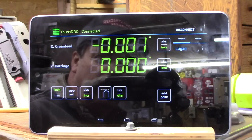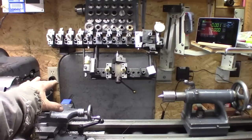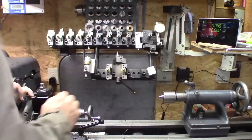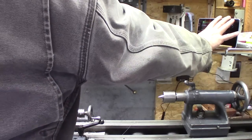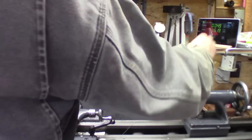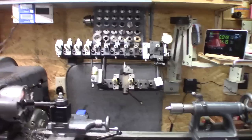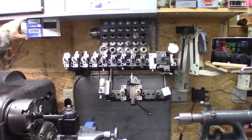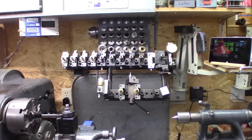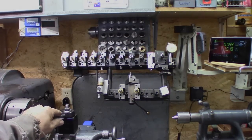Very cool — I'm very impressed with how easy it is to set up and how well it works. You can see the carriage from back here, and the display is right within arm's reach to make any changes. I still have my old box up here where I had the other displays, and this is my tachometer readout up here. It's a very nice, compact setup for a small lathe. Very impressed — well worth it.